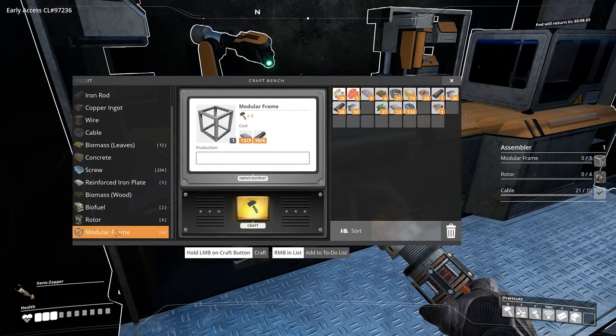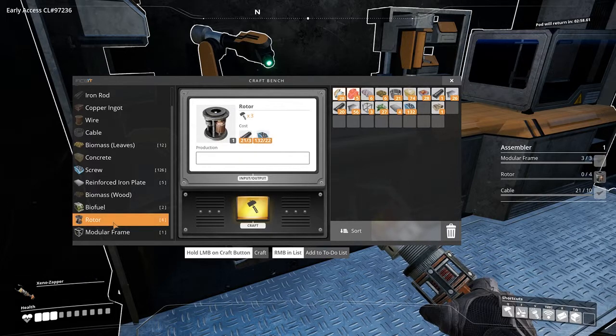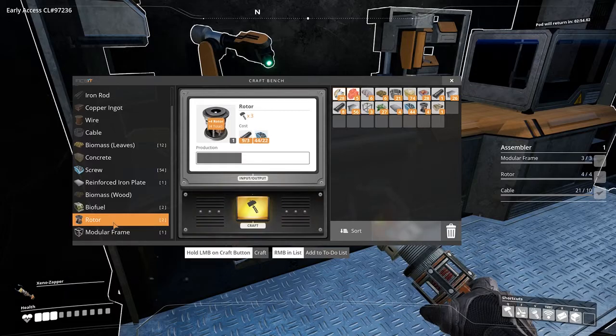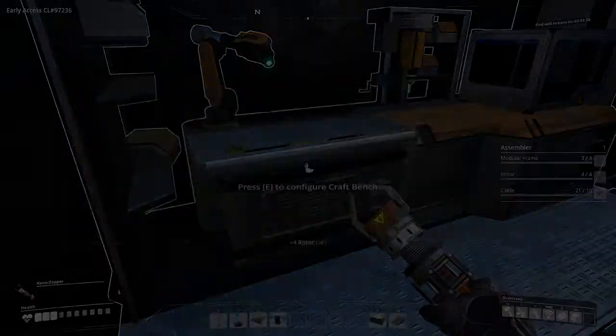To craft one modular frame you require three reinforced steel plates and six iron rods. Rotors require three iron rods and 22 screws to craft one, and both of these items can be crafted manually using a craft bench.